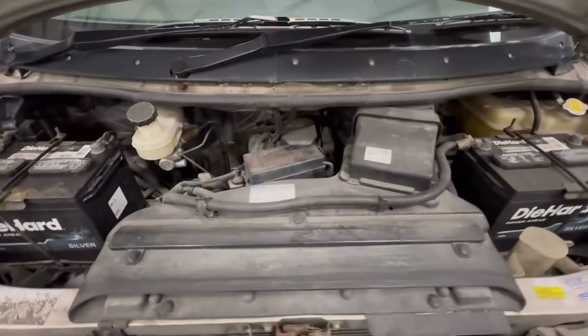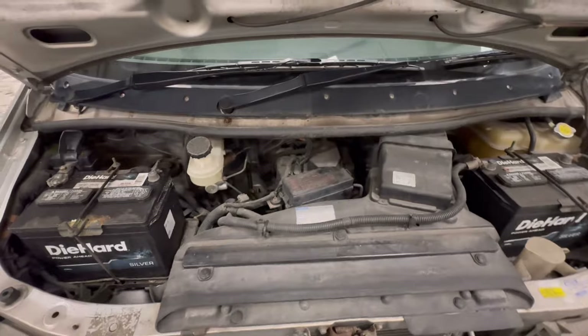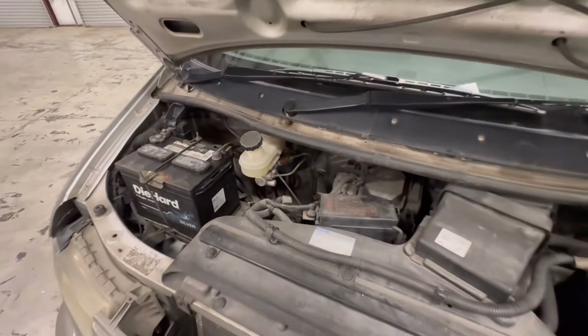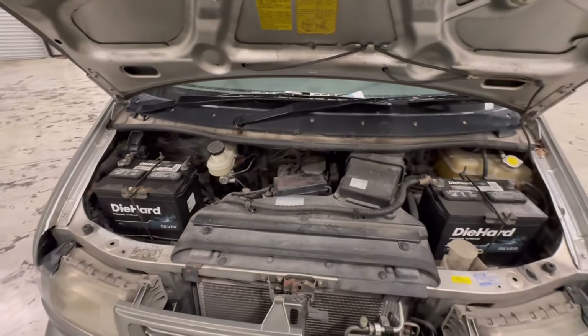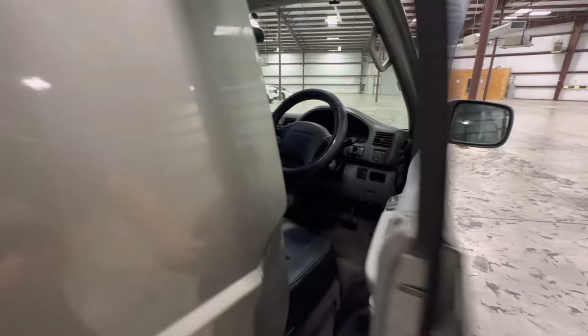Under the hood there's not a whole lot to look at other than the cowl and some batteries. There are two batteries because this thing has a lot of accessories that we'll get to. You've also got the brake booster and a couple of other easy-access parts. But the coolest parts are inside where all the fun stuff is.